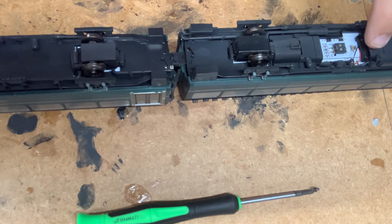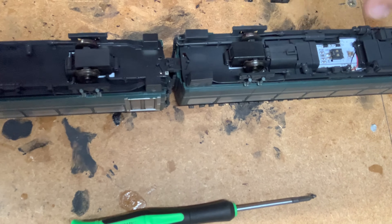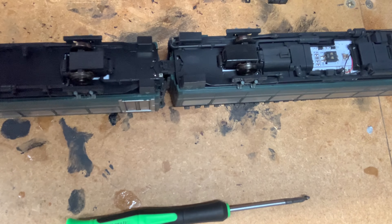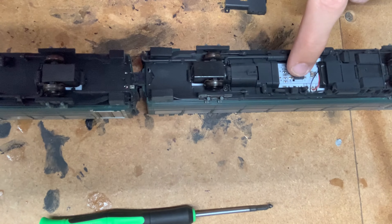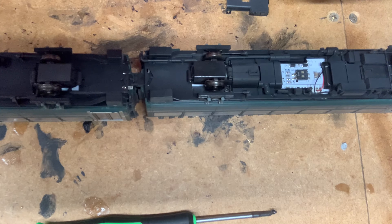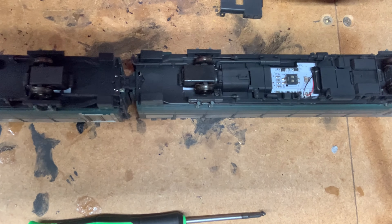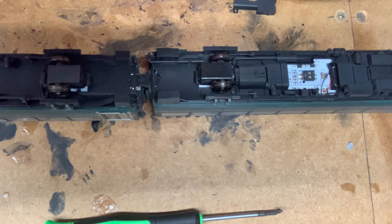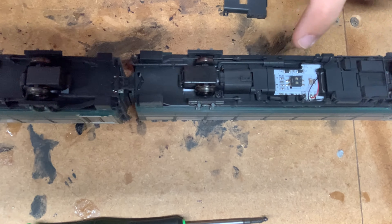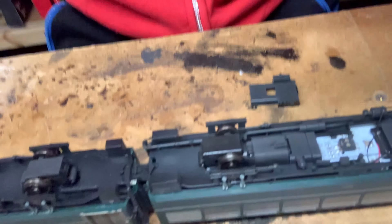Just next to the blanking plate there is a Sugarcube speaker already fitted to the model. So to fit sound it's nice and easy — you just need a Next 18 pin sound decoder. I'm going to be fitting a standard decoder for now. Whether I'll fit sound in the future I'm not too sure, but I want to run on DCC, so we just need to take out this blanking plate to fit in a Next 18 decoder.